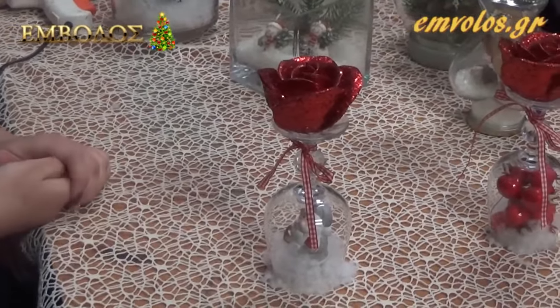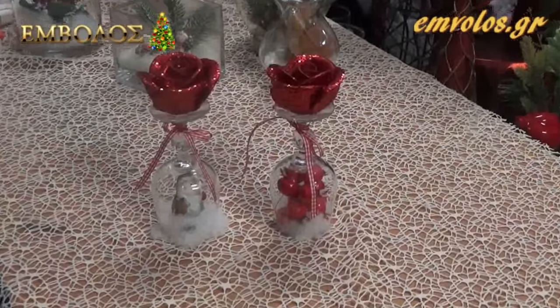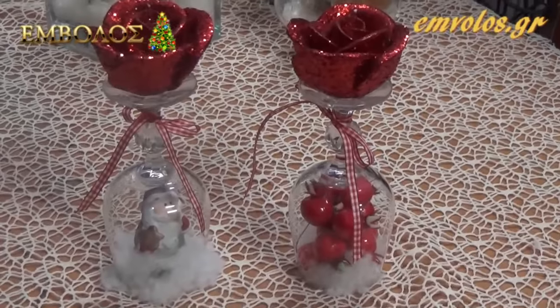Και είναι έτοιμο και το επόμενο. Εμείς φτιάξαμε αυτά τα δύο. Εσείς μπορείτε να βάλετε ό,τι υλικά έχετε και ό,τι σας αρέσει. Καλή επιτυχία!